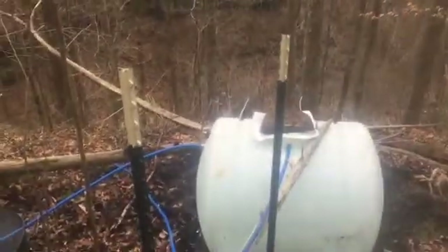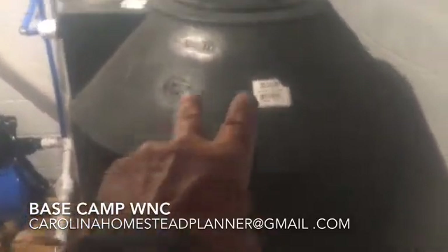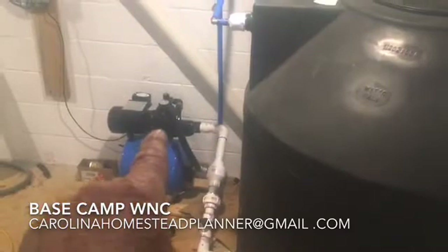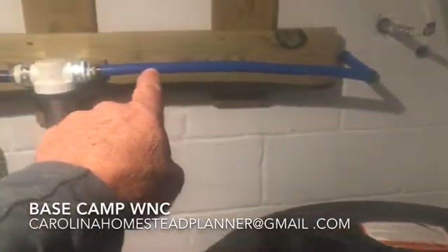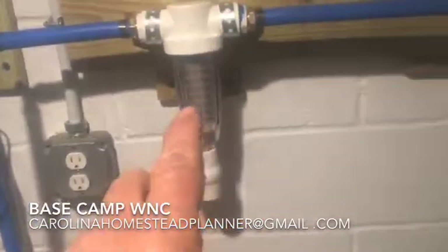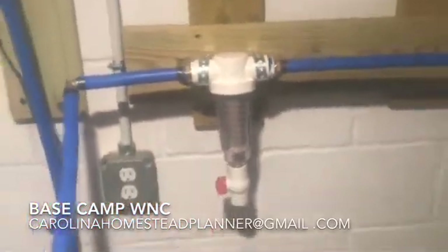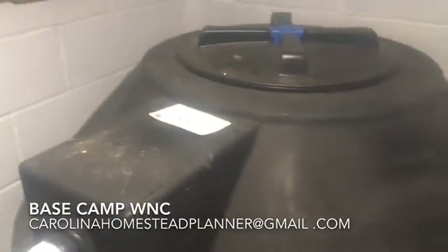Here we are in the basement. He's got a 305-gallon storage tank and a recharge pump to pump everything up into the house. The water will come in through this PEX line from the spring via the solar-powered pump, then down through this sediment filter which has a drain on the bottom so it can be back-flushed and cleaned. The line comes down and pours into the top of the tank, where a sensor hanging in the tank will shut off the solar pump when the water level rises to that point.